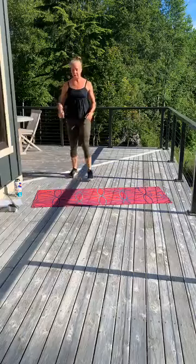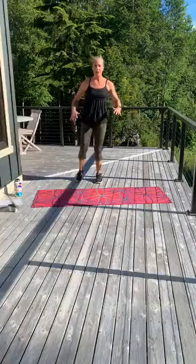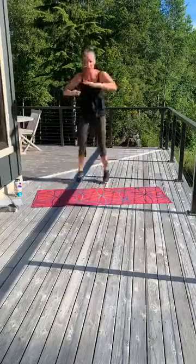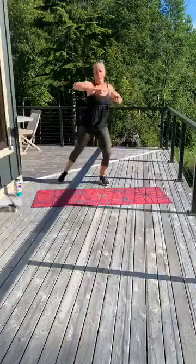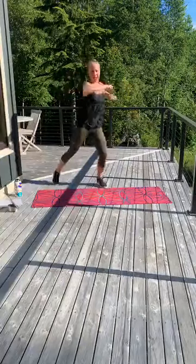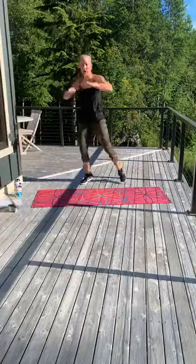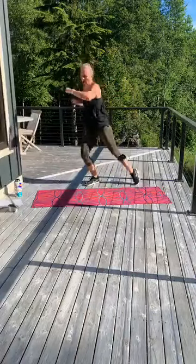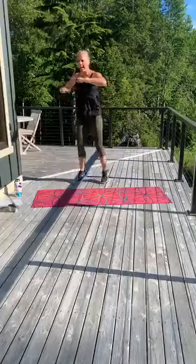All right — side to side with that rotation. Take a breather. In three, two — start here and then move those arms. Your hips are still facing forward. Punch, rotate. All these cardio moves are working that core as well — extra bonus. Breathe. Five seconds. Three, two, and one.